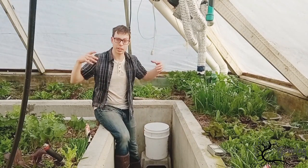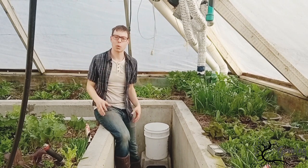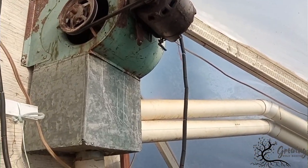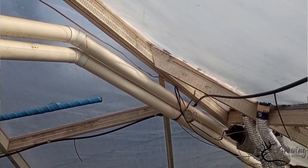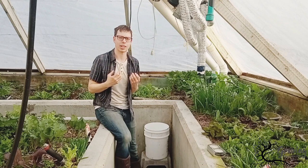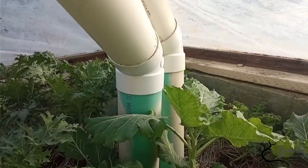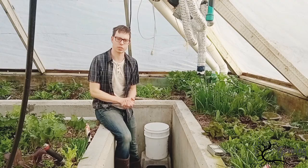Hot air in a greenhouse typically rises up to the top and people just vent that hot air out. What this greenhouse does is something a little different — instead of getting rid of that hot air, there's a fan at the top that takes all that hot air, pumps it down these tubes and into the ground, where those rocks absorb and soak up a lot of that heat energy and then slowly release it. There are three pipes: two on this side and one on the other side, which helps carry the heat to different parts of the greenhouse.